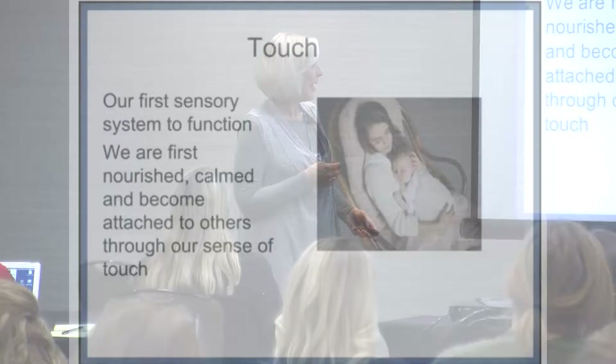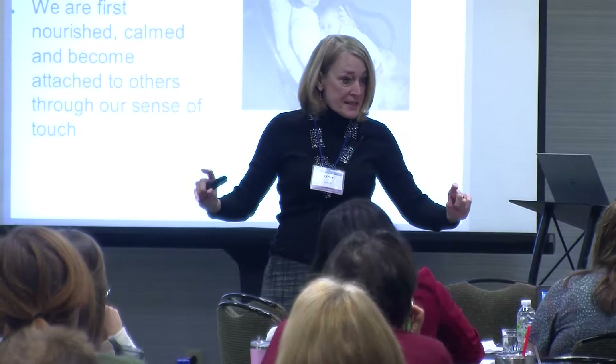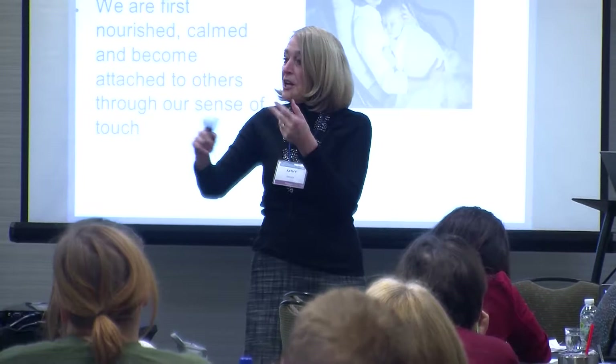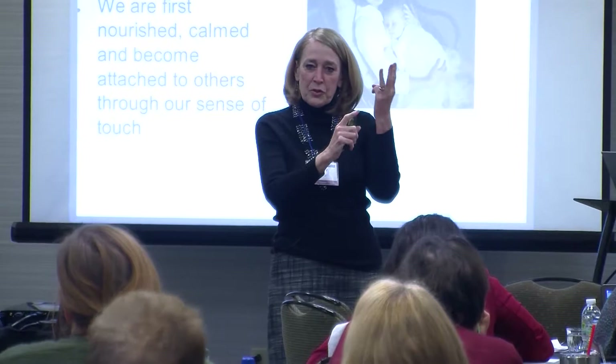The first area we're going to talk about is our tactile system. Looking back at that sensory pyramid, at the very base was the central nervous system. Right above that, as the core of our needs, were three sensory systems: tactile, vestibular, and proprioceptive. When we think of senses, we tend to go back to the ones we learned in fourth grade — seeing, hearing, smelling, touching, and tasting. But as teachers, if we can address those three big ones and give kids regulation tools for tactile, vestibular, and proprioceptive, we're going to have a better chance of impacting their learning.